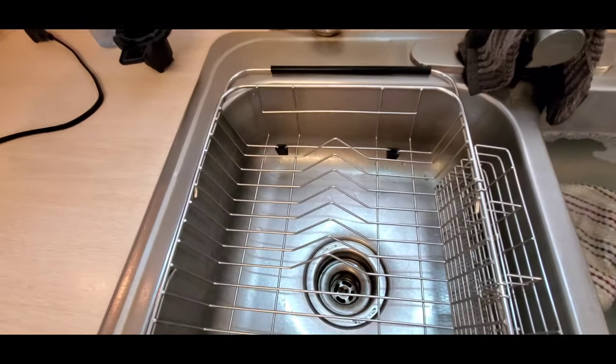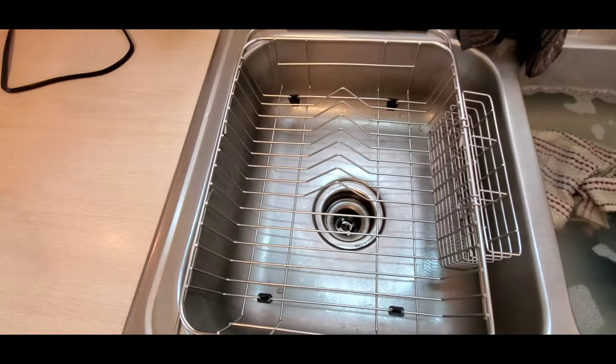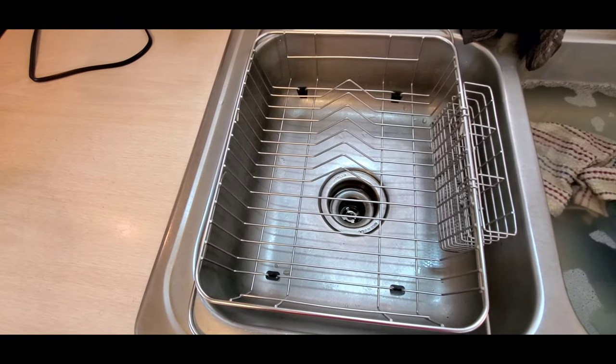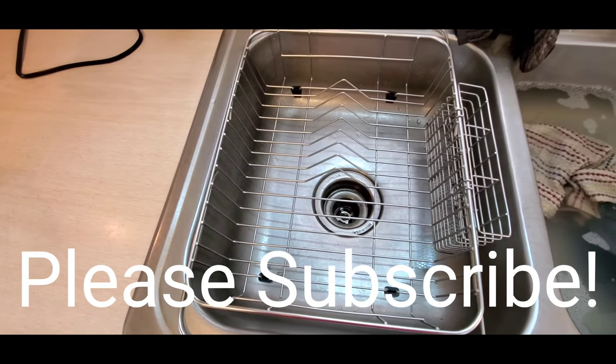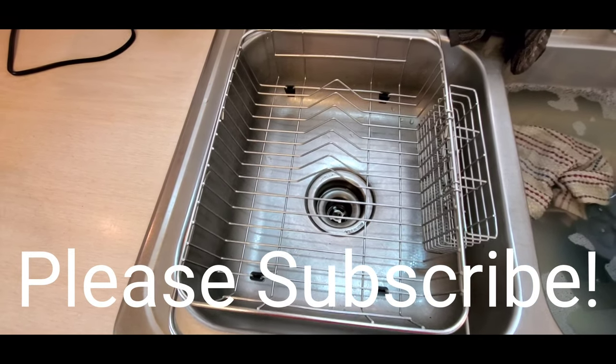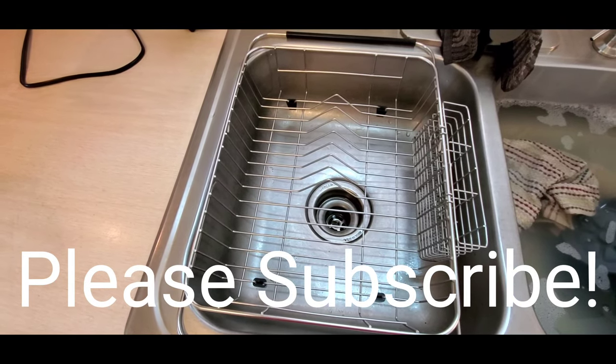If you liked the video, please like the video. Subscribe to the channel, share the video, share the channel, and I'll try to keep some very useful, handy home products that you and I would regularly use. I'll try to keep these coming to save you some time and energy doing the research and hopefully save you some money. I appreciate you taking the time to watch.